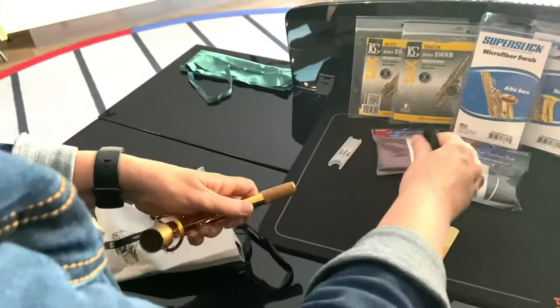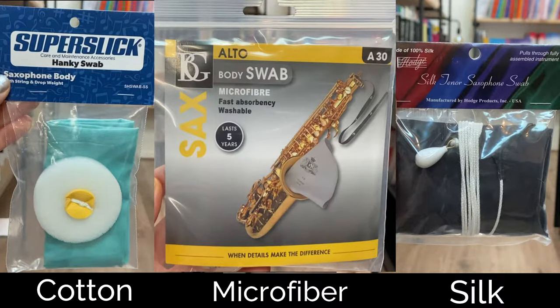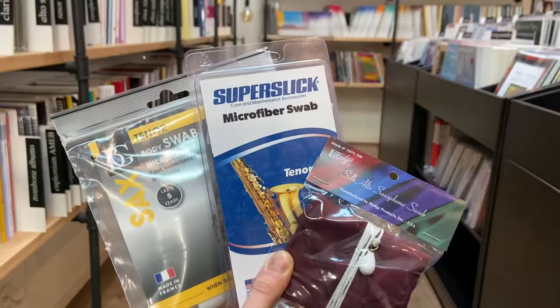And then remove the mouthpiece. The saxophone swab, or pull through, is made from either cotton, microfibre or silk. Microfibre and silk can work better than cotton as they are more absorbent.